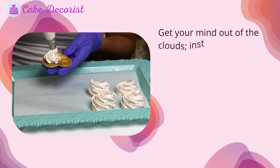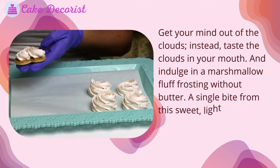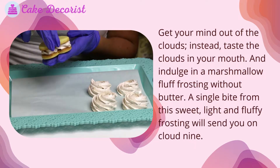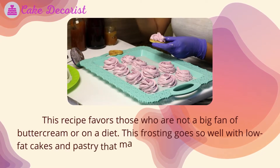Get your mind out of the clouds — instead, taste the clouds in your mouth and indulge in a marshmallow fluff frosting without butter. A single bite from this sweet, light, and fluffy frosting will send you on cloud nine. This recipe favors those who are not a big fan of buttercream or who are on a diet.